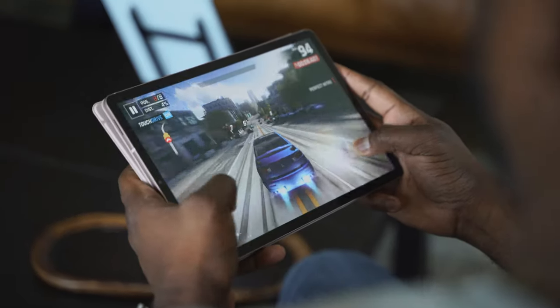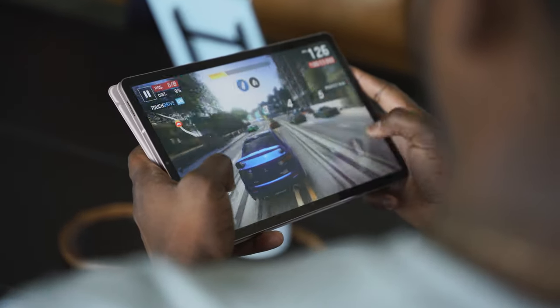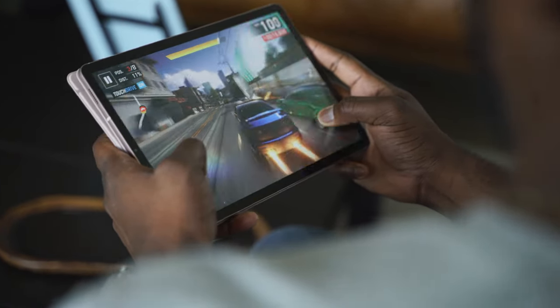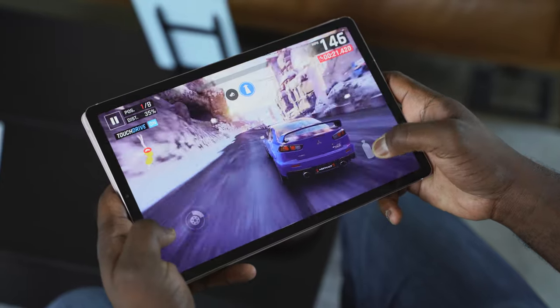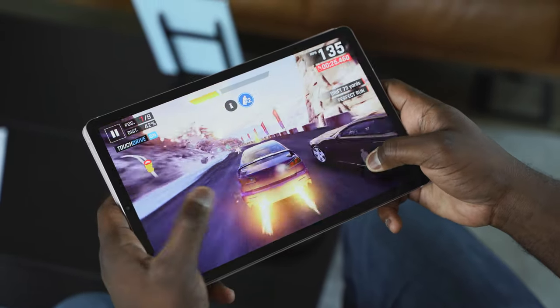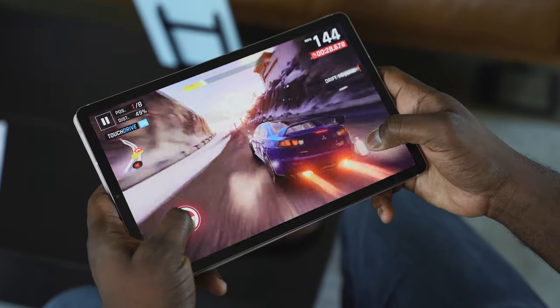This device comes with either a 6GB variant with 128GB of storage, or an 8GB variant with 256GB of storage. Performance is great. Looking at Asphalt 9 on an Android tablet is something you don't normally see — this is how good it looks. It's vibrant on the screen, it's sharp, performance is great. I had a blast playing with it and it ran really well.